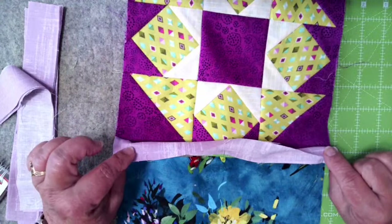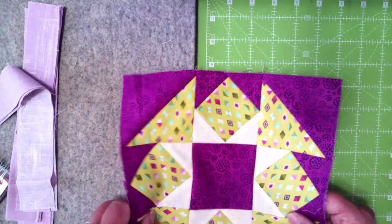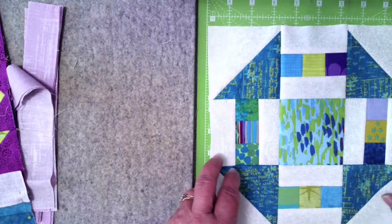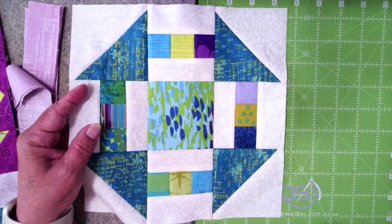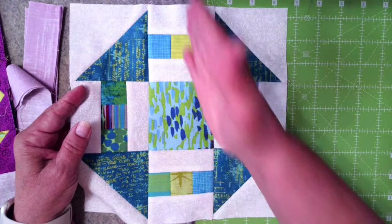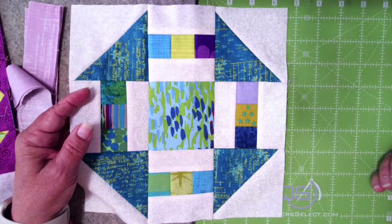Now I have that sewn on and I can sew it to the next piece and continue with my four blocks in my row. It comes to the long row — I'm going to use this block I showed with value at the very beginning. As you have your rows sewn together, you're going to measure for that sashing in the middle. I will have three rows across and I want to measure through the center of all three of those rows.